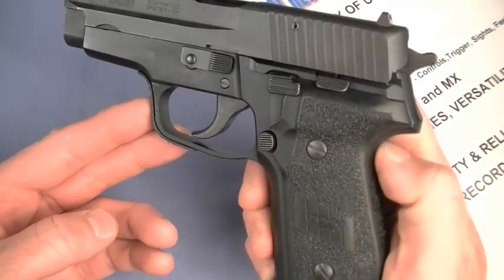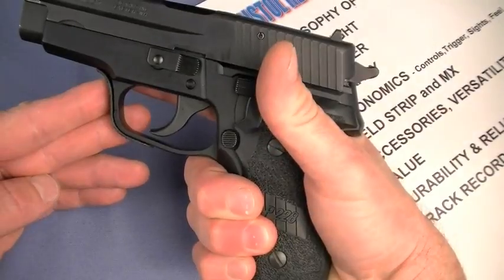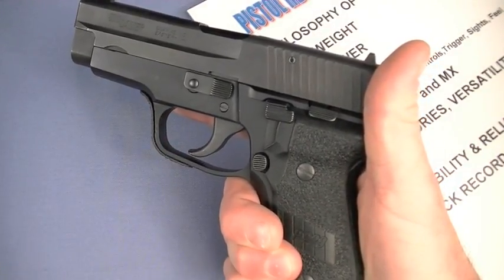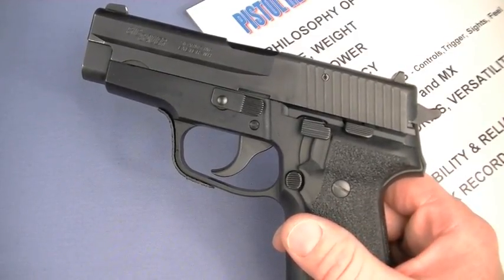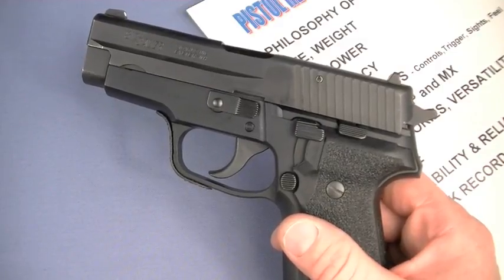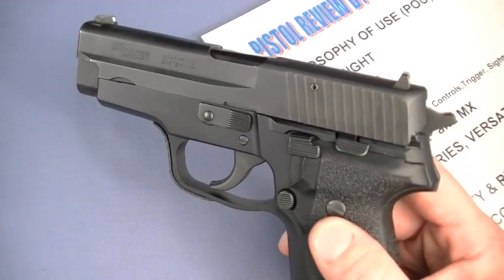SIG has come out with reduced-grip framed guns — the 226 E2 series. I've always found these classic hand grips to be perfect — the angle is perfect, it fits my hand perfectly, and I think it fits most people's hands. You can fit it with a short trigger to reduce reach if you have small hands. There was also a railed version — the 228R — using an Exeter-produced lower frame from a 229 with a stamped slide. I get the vibe that most people don't dig that one — they prefer the classic West German 228.